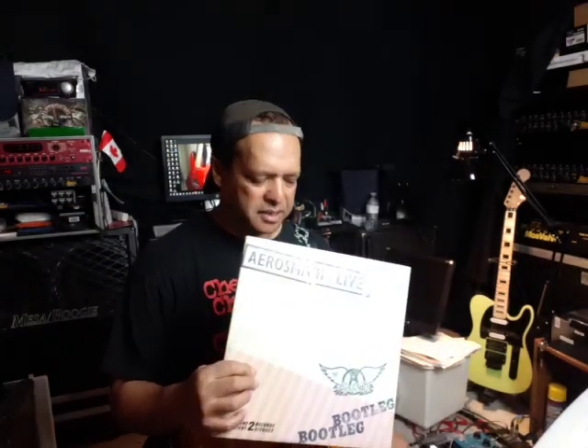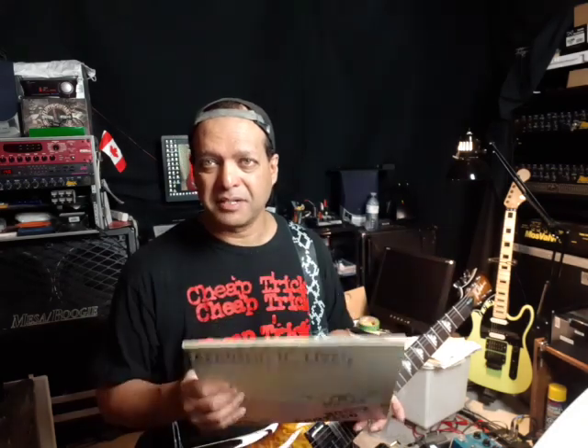We actually had band instruments in what some people might call middle school — grade 6th, 7th, and 8th grade for you U.S. people following along at home. So the teacher used to let you bring albums in. So I brought in Aerosmith Live Bootleg.